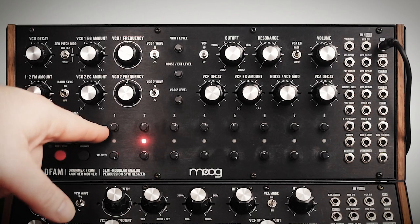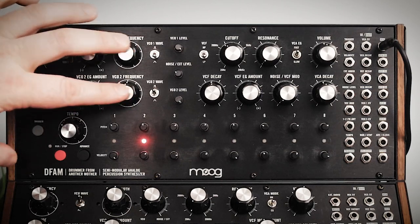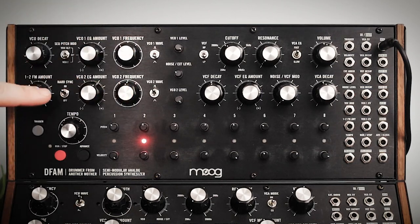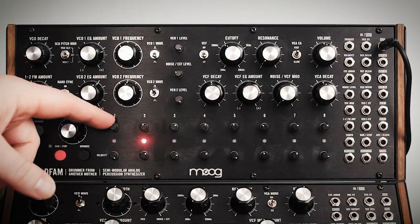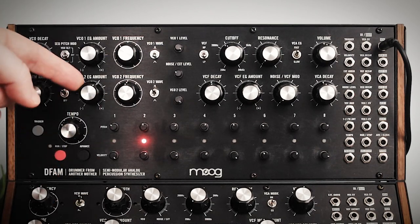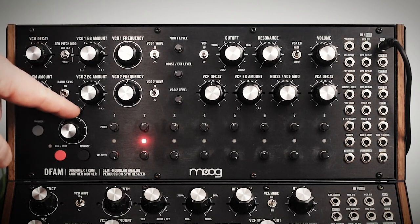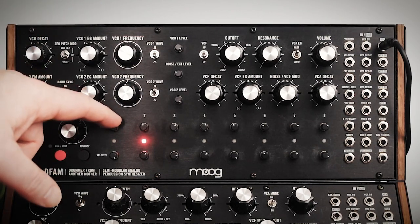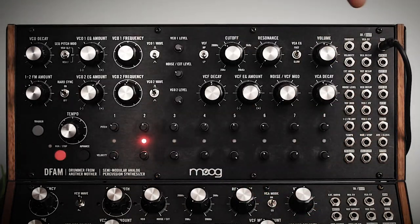As I've said in other videos, in order for the pitch to do anything you have to assign it to interact with both VCOs or VCO2 using this switch. The pitch knobs go about 10 octaves. It has negative and positive voltage, similar to how the envelopes worked — if you turn it counterclockwise from 12 o'clock it gets negative. The pitch does that also, and you can use those control voltages from the patch bay.